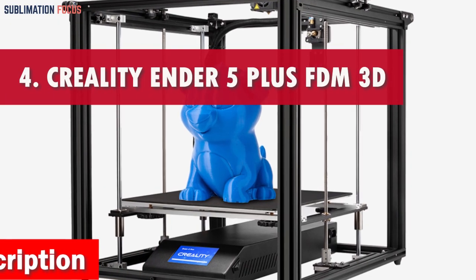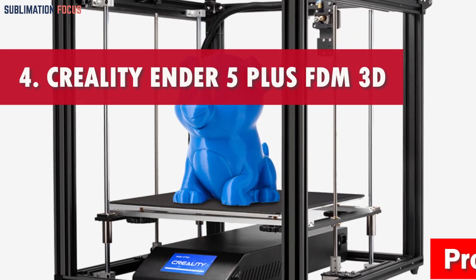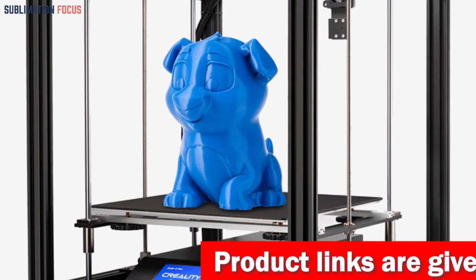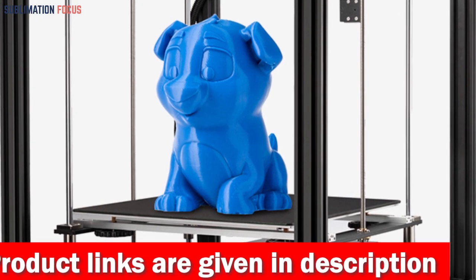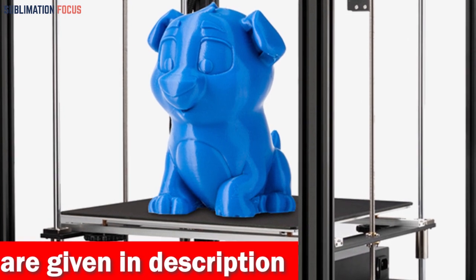Number 4 is the Creality 3D Printer Ender 5 Plus FDM Printer. If you're looking for the ultimate 3D printer to bring your cookie cutter creations to life, then the Creality Ender 5 Plus FDM Printer is the ultimate choice. This genius device combines cutting-edge features with a user-friendly design, making it a top choice for beginners and experienced makers.